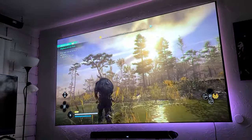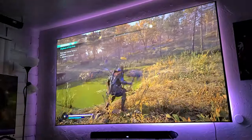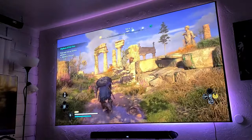I also enjoy playing Assassin's Creed Valhalla, and look at this picture — it looks amazing. Once again, these games are totally playable with this projector. I don't feel any input lag issues as long as you don't play multiplayer games — you are good.